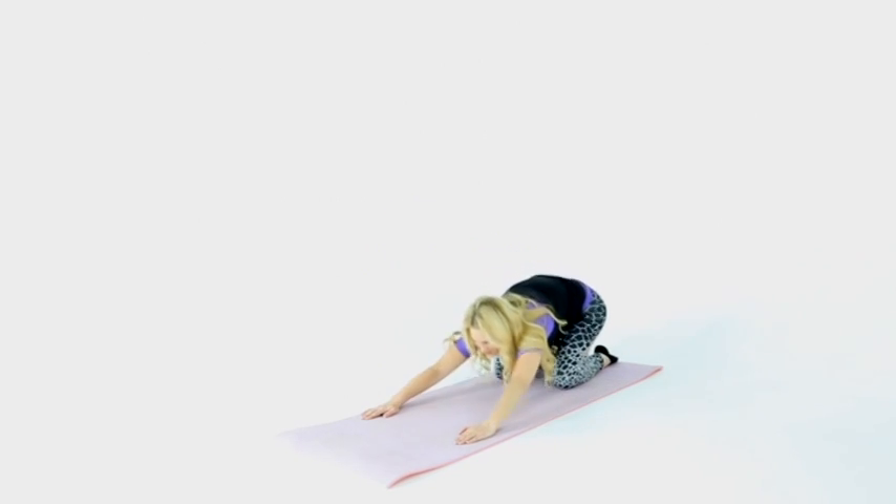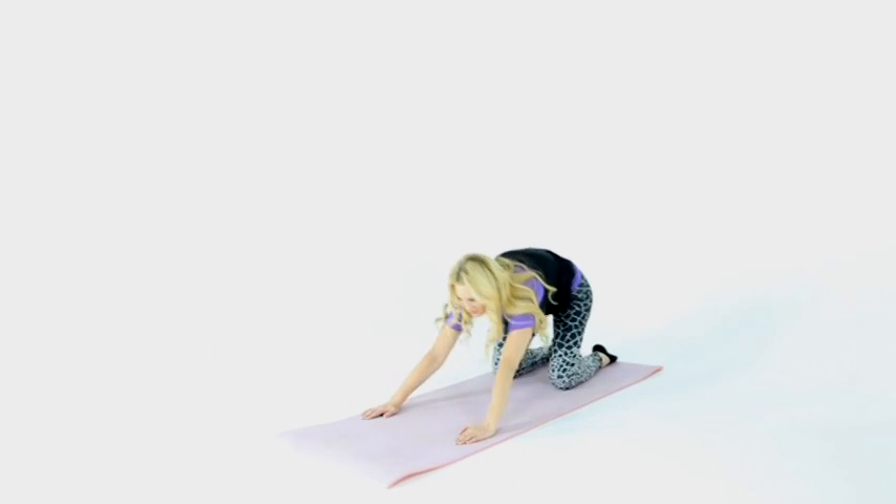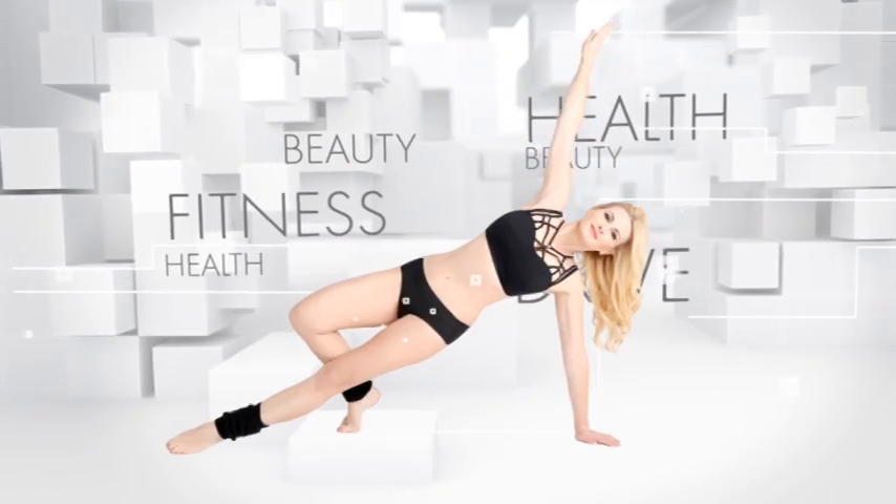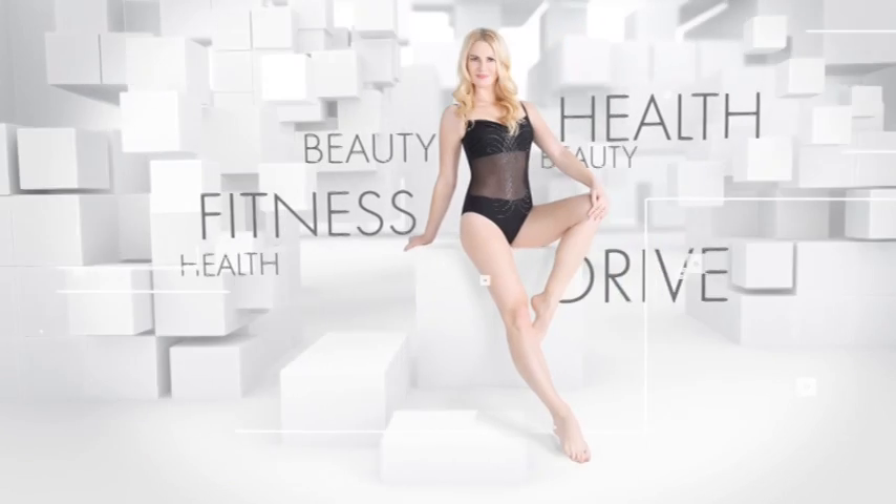Wave posture: perform five waves forward and five waves backward.